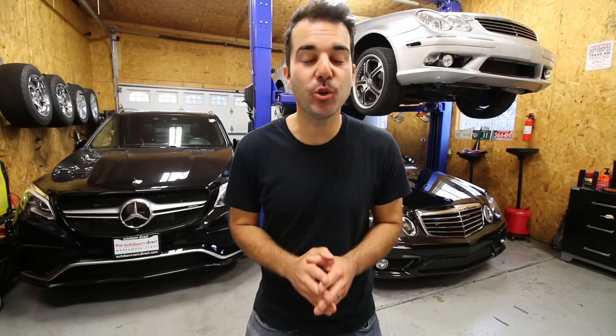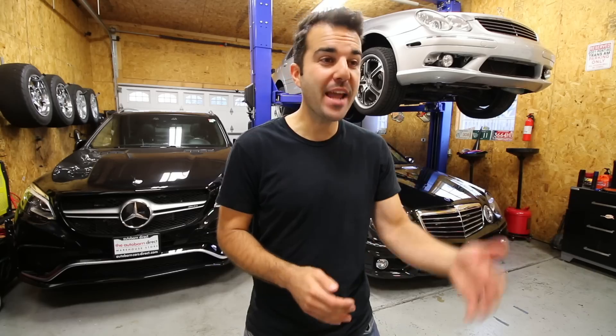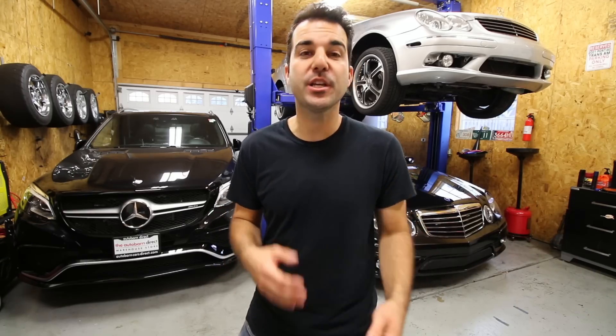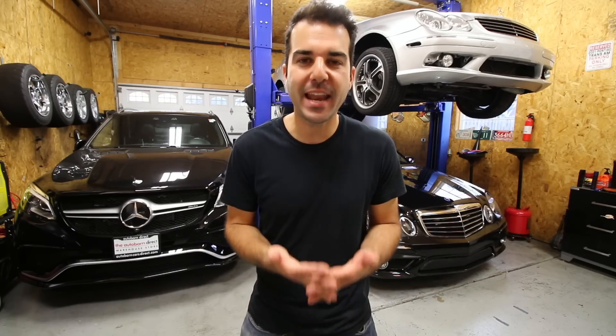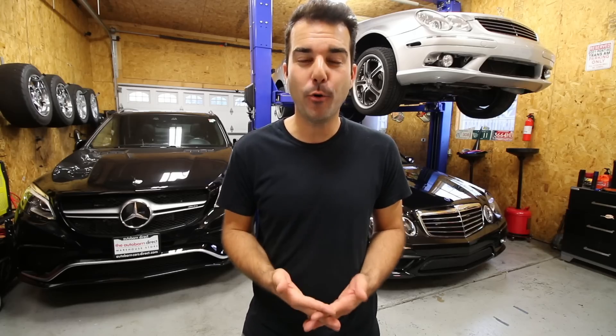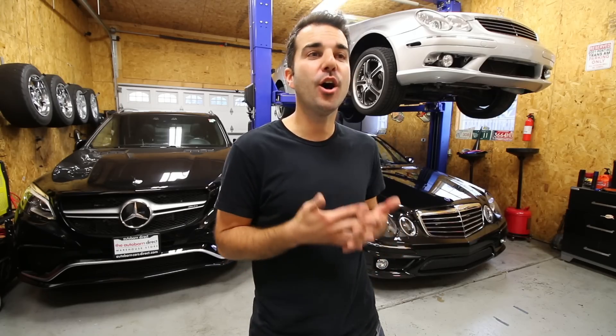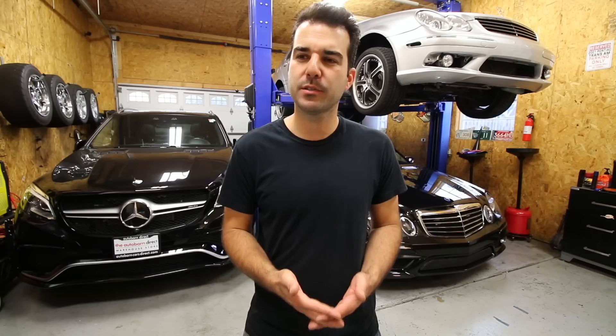Hey guys, welcome back to the channel. My name is Alex and in this video I'm going to show you that you and only you should be replacing the brakes on your AMG car, your Beamer, your Audi, your Porsche, your Corvette, your CTS-V — any car that has performance-oriented brakes. You should be replacing them at home, saving yourself a ton of money, and then probably spending that money on performance parts to make your car go faster. That always makes sense.